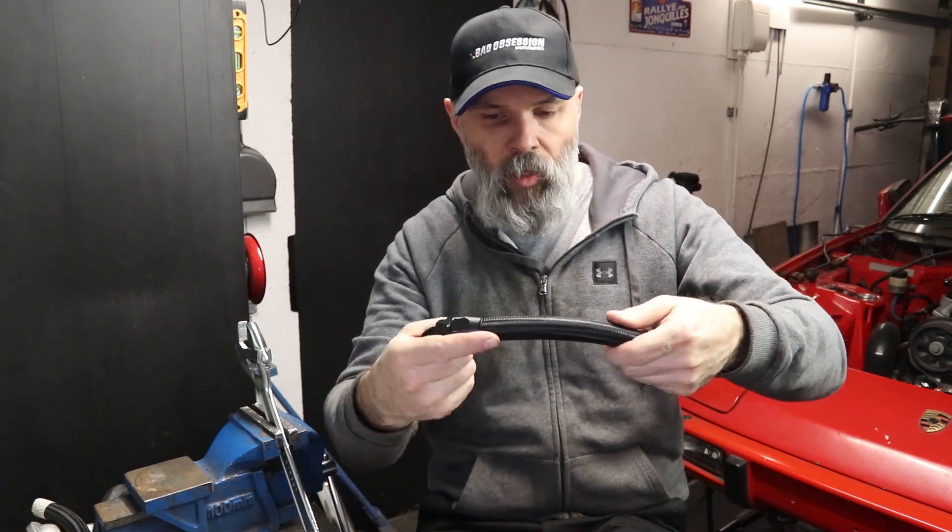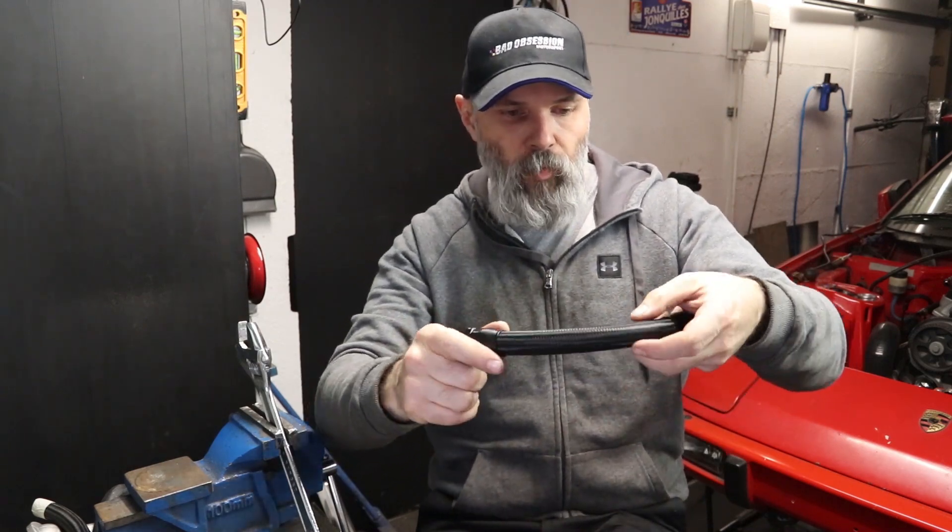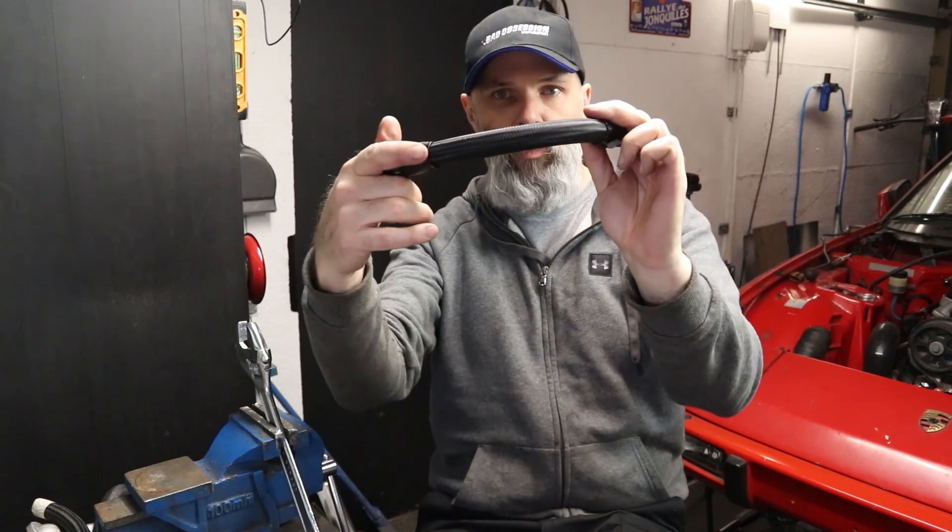So this is now ready to go on the car. Hopefully it's all going to fit and contort — it's basically kind of like that — but let's see what this looks like on, and we're pretty much done then.